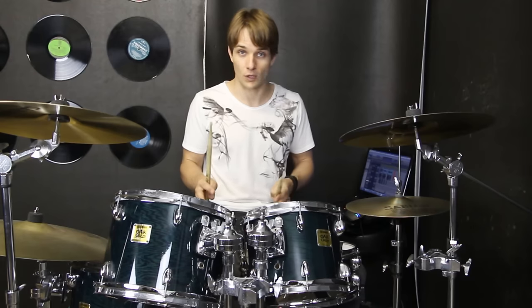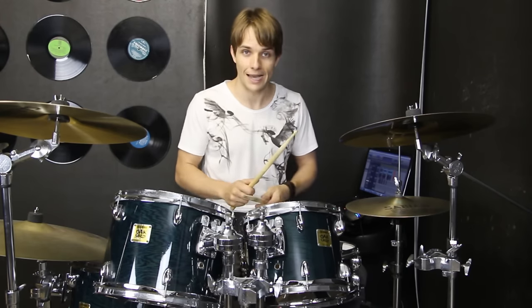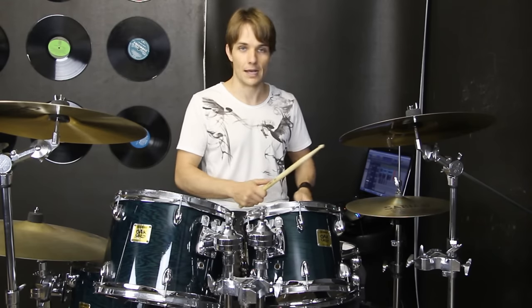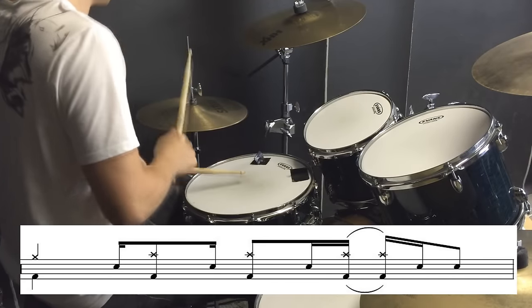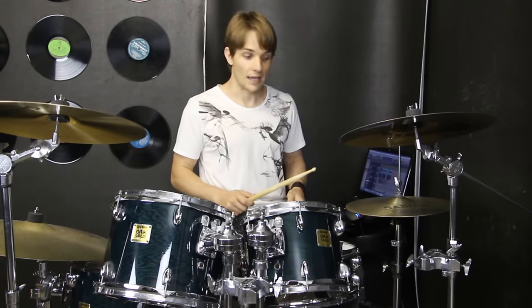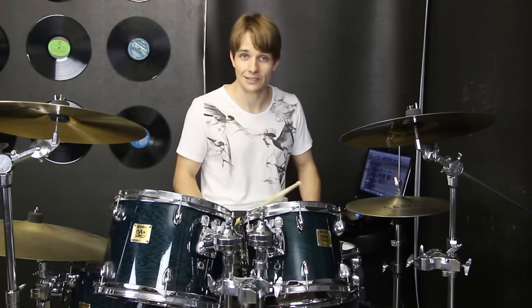There are some cool fills to look at, and they kind of go along with the riff. The first one is the one that goes ba-dum ba-dum ba-dum ba-dum. We're trying to get that open hi-hat sizzle, but you could probably just leave your foot off and it's still gonna sound pretty good.